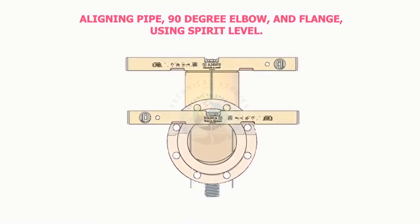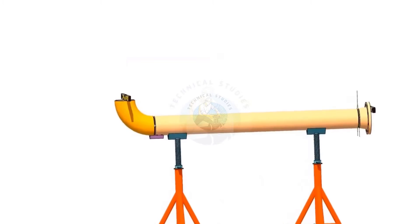How to align a cord along with a flange using a spirit level. How to align a pipe with a 100 degree elbow.